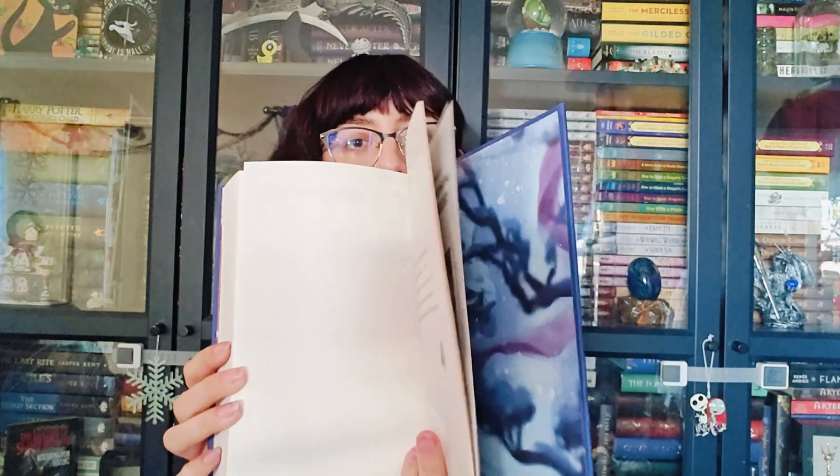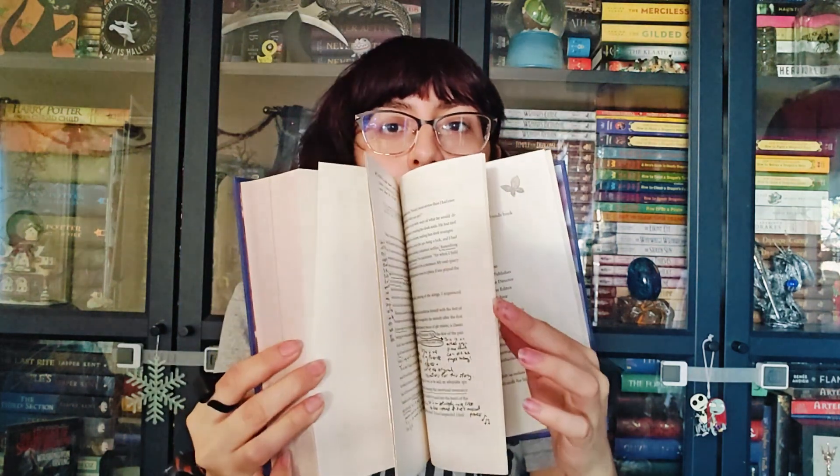Let's see what the bonus content is. It's an annotated chapter with handwritten annotations by the author — look at that, she's got little drawings right there. I love it, so cute. A ribbon bookmark is a ribbon bookmark — you don't need to really see that.